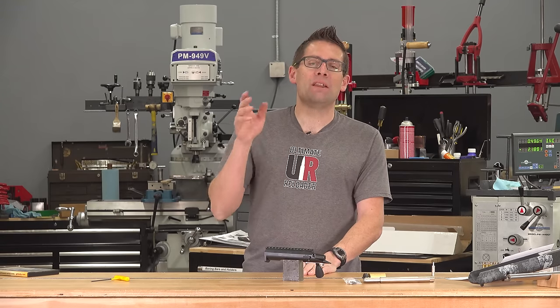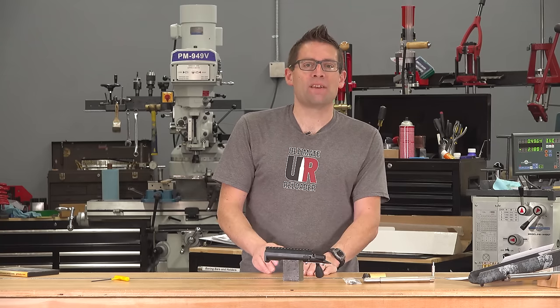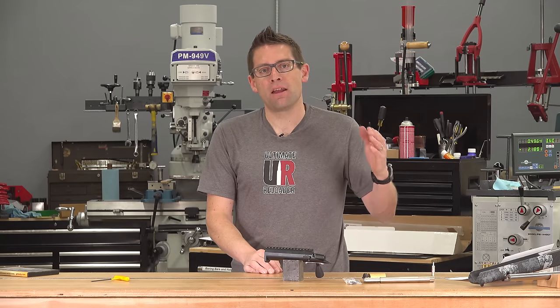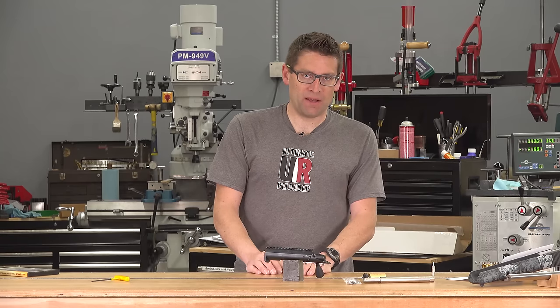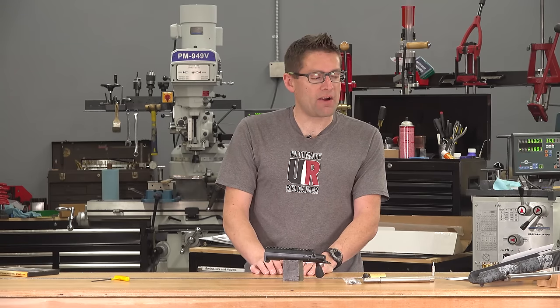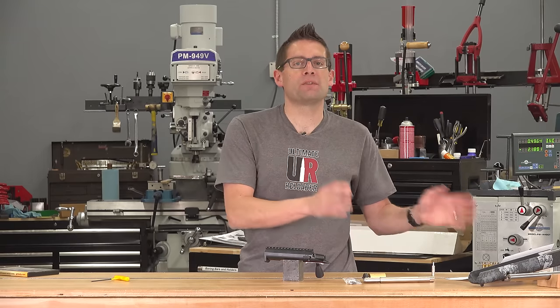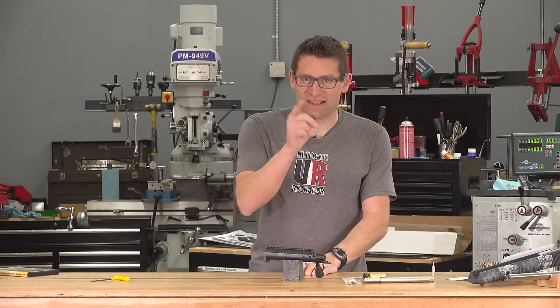This is the first of those projects and I am super pumped to build this rifle — it is going to be absolutely awesome. In this video we're going to cover: the high-level stats on the action, an in-depth walkthrough of the receiver body, an in-depth walkthrough of the bolt assembly and firing pin, special tools for the Bat-TR, and finally a quick walkthrough of the components for this 6 Dasher PRS rifle build. So let's get started.